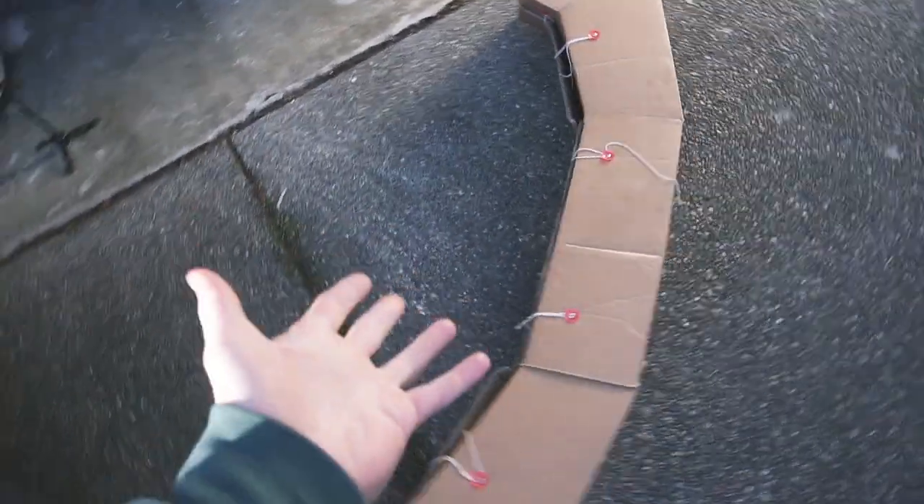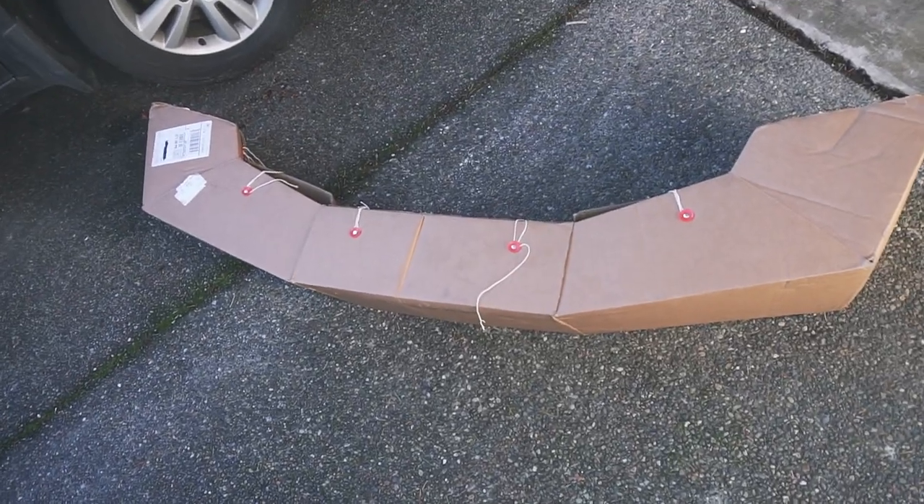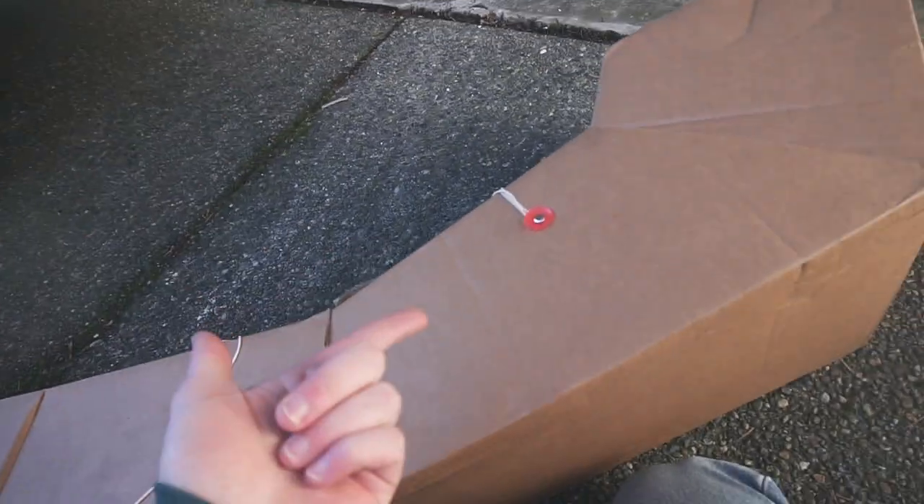It came packaged in an honestly surprisingly nice box. Given how cheap it is, I was definitely expecting the world's worst packaging job. But this feels like a pretty useful box to have around — I'm probably going to keep my old bumper in it, so I'm going to try my best to preserve the box as I unbox it.